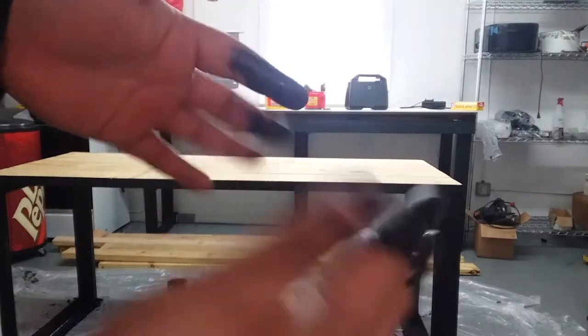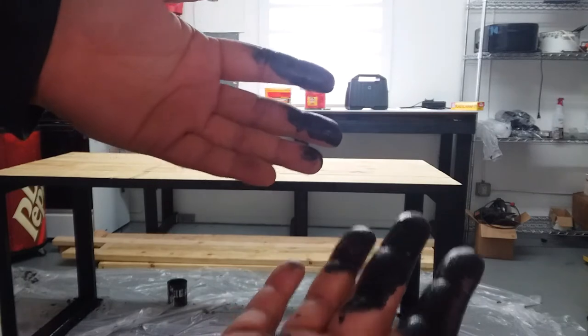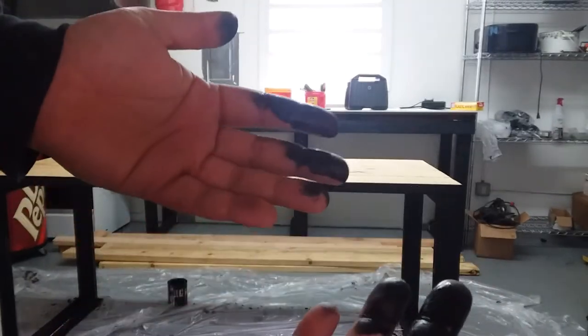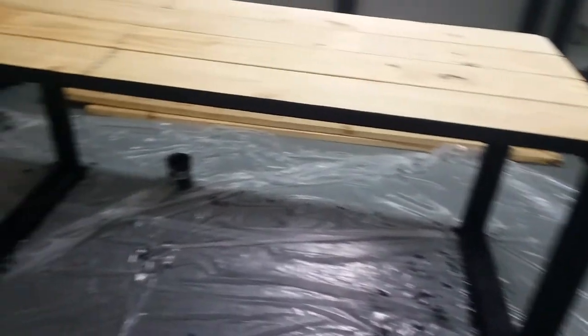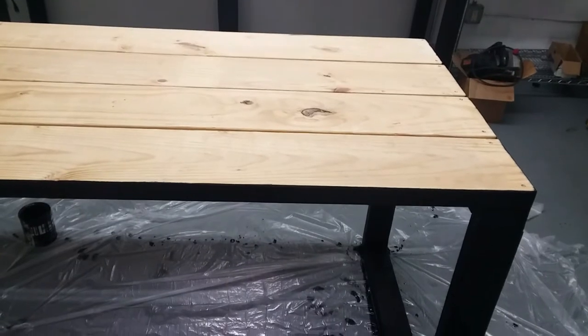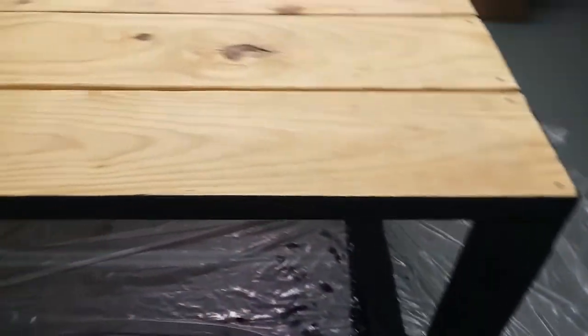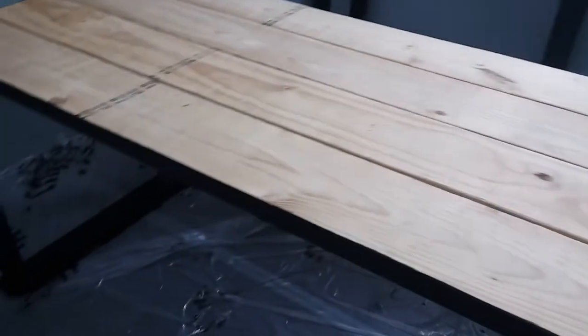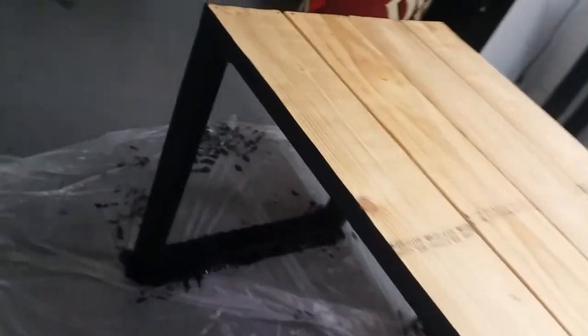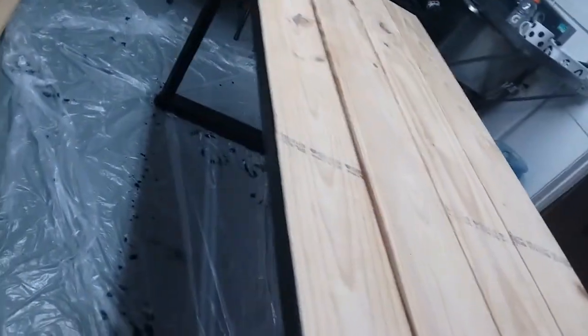So much for using gloves — the stain went right through those gloves. I got the base stained black, came out good. I'm going to let the stain dry so I can put some tape on the edge, that way I can have a nice finish for whenever I do the top red. Even though I really don't have to be perfect since it's going to be rustic, I just want to make it look a little cleaner at least. I like the stain because it doesn't take much to cover fully.